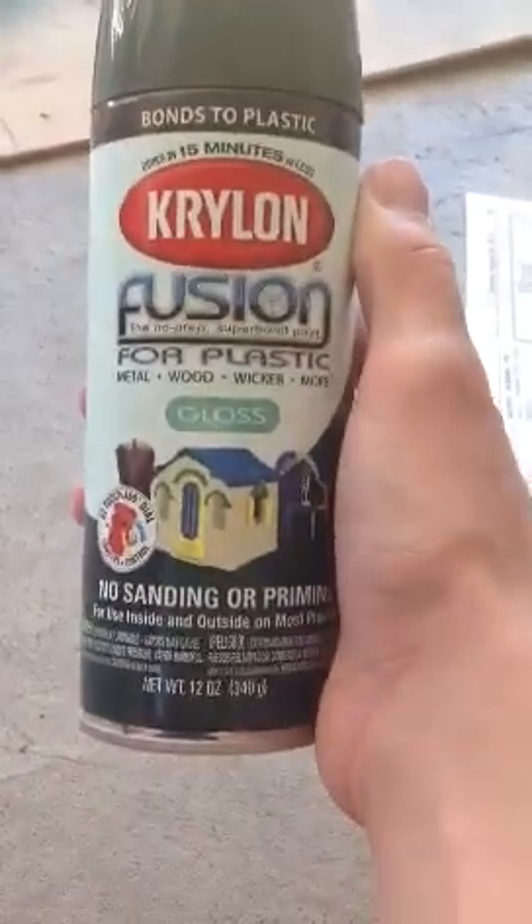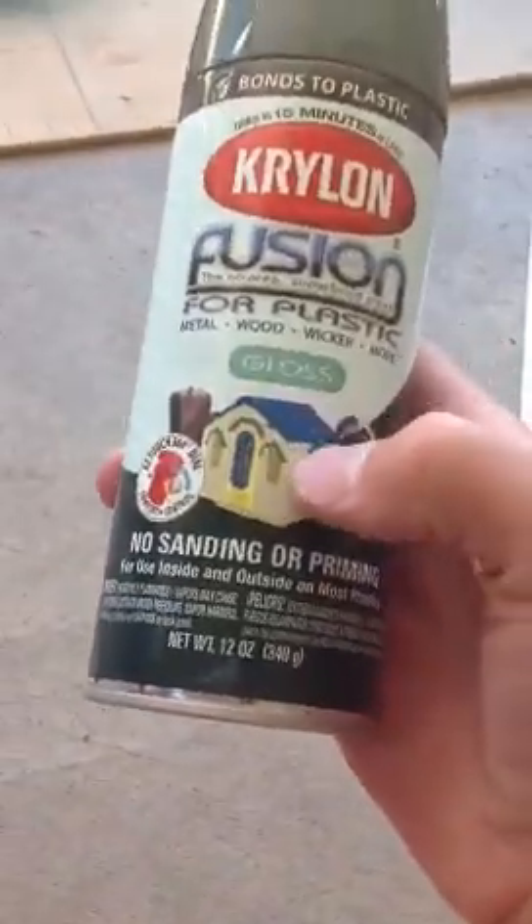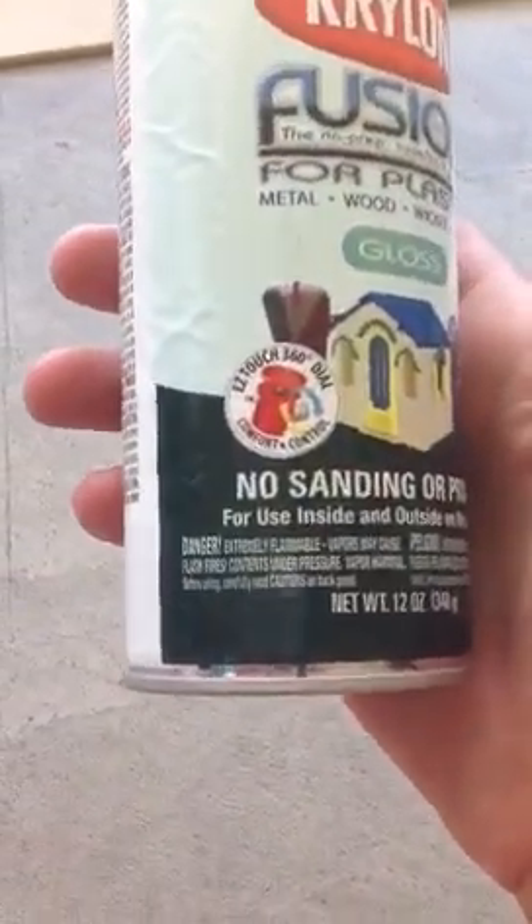I already painted one truck and I think it turned out pretty good. This paint works with plastic, metal, wood, wicker, and more — so you can use it on things like a playhouse or outdoor furniture. I guess it worked pretty good.